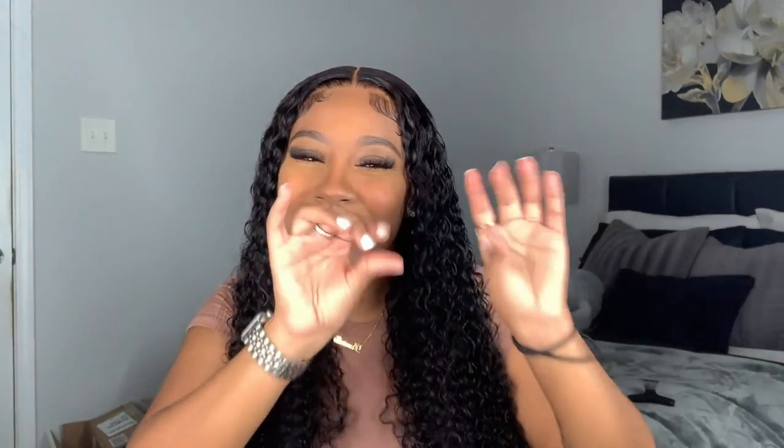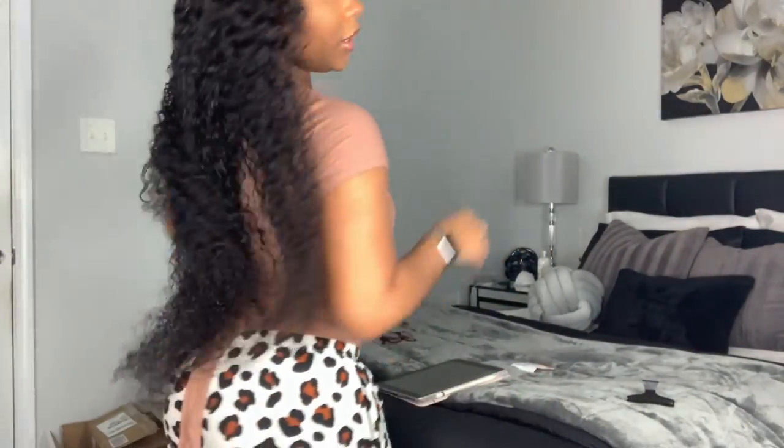Alright you guys, this is the end of the video and I really hope you enjoyed it. I think this wig and style turned out bomb — I plucked this wig a little more than I normally pluck my closure wigs and I think it looks so good. This wig is 28 inches from Uni's Hair — all information is linked in the description box. If this was helpful, don't forget to like, comment, subscribe, and turn on post notifications so you can be notified anytime I post!